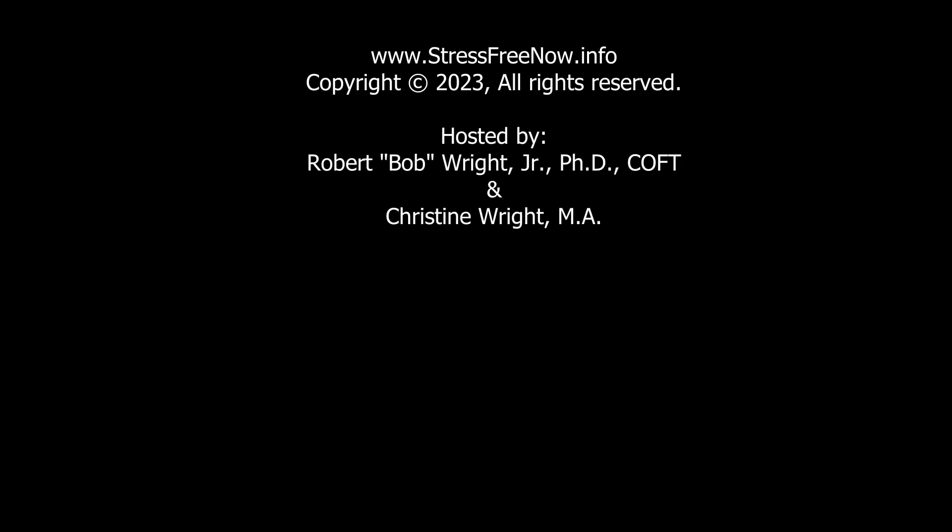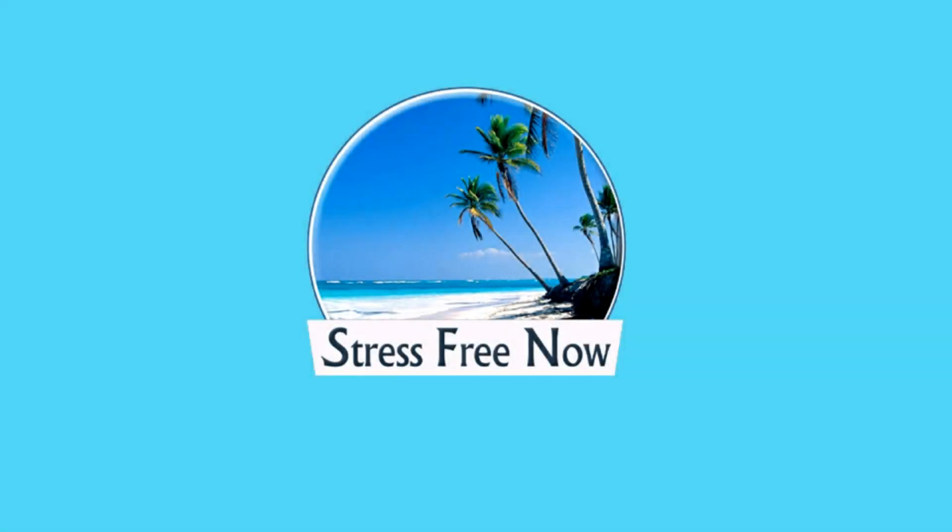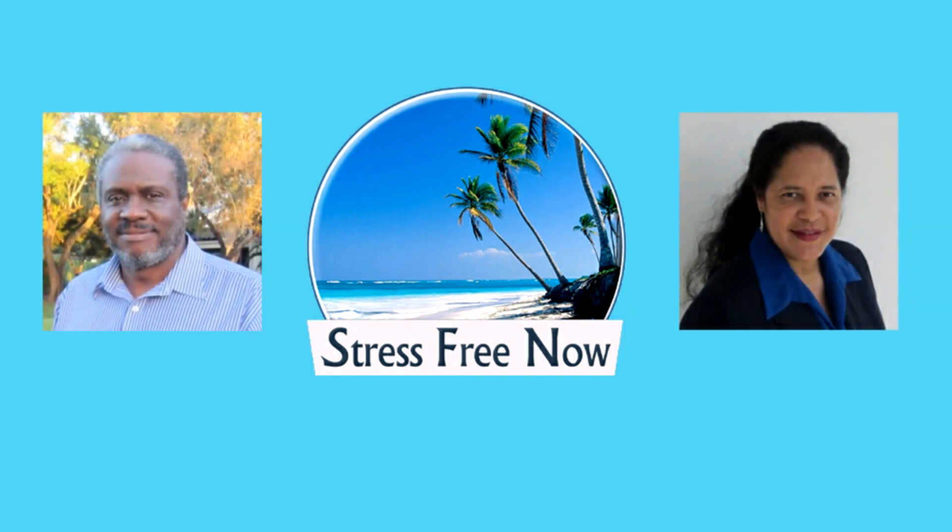And when you're ready, please open your eyes. Thank you.